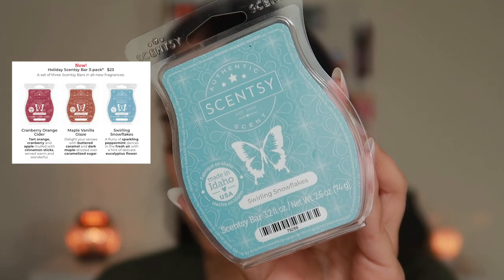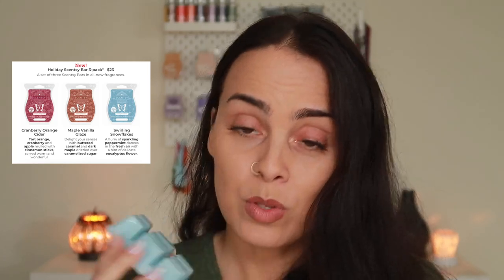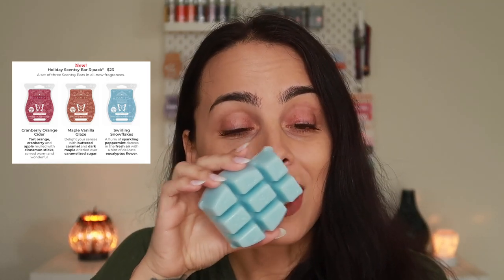And last but not least, we have Swirling Snowflakes. Scentsy says a flurry of sparkling peppermint dances in the fresh air with a hint of delicate eucalyptus flower. You definitely get that eucalyptus mixed with the peppermint — it's strong at the bottom. You get the peppermint at the bottom and more of the eucalyptus at the top. This reminds me of something from Lush. It's really, really pretty — I'm excited to try this one for sure, and I'm going to warm it during the winter holidays. I love this one.